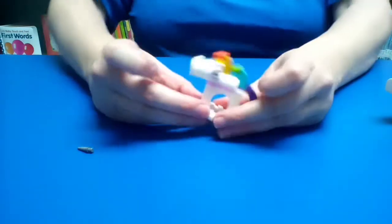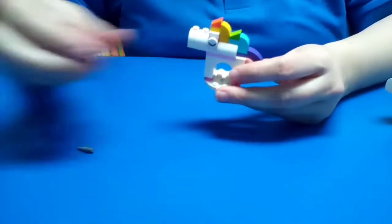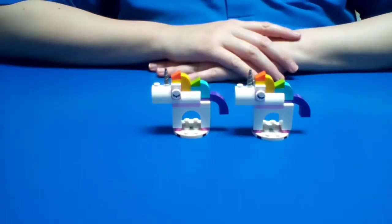Right now it's a horse. One thing a unicorn is missing is the horn, so we're going to put the horn right here. And now we have two unicorns.